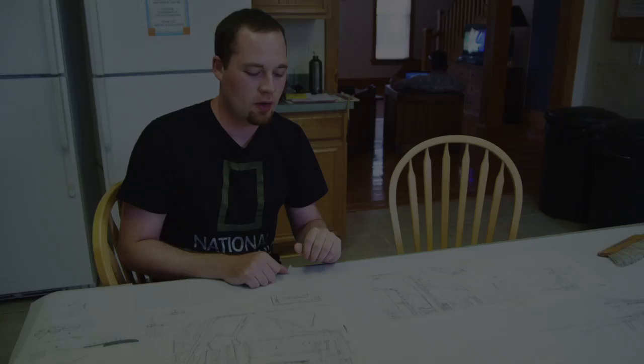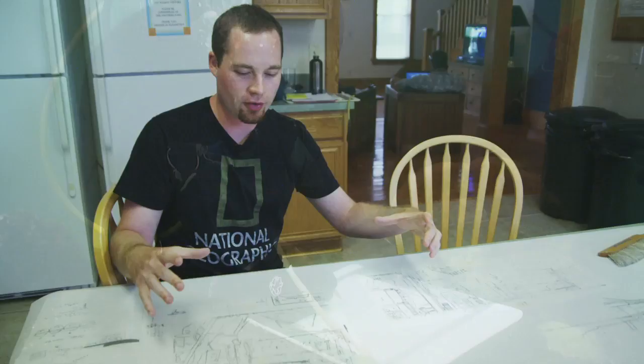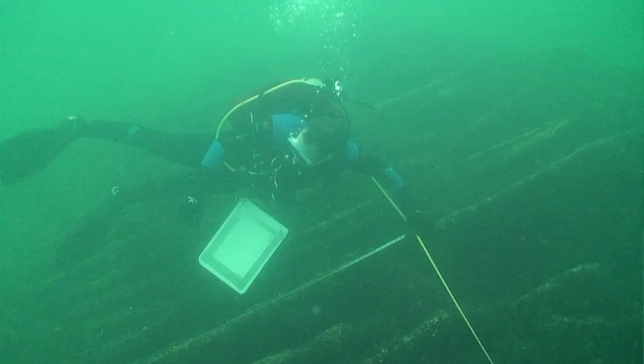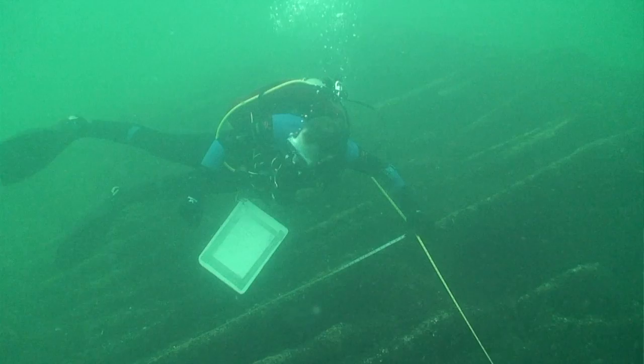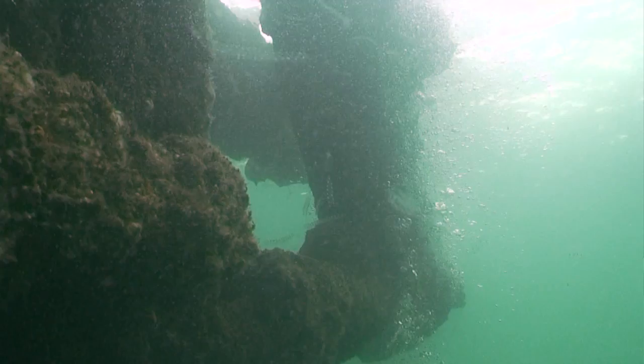Standard operating procedure for recording something like this underwater is we each have large slates that we take with us, with graph paper overlaid with mylar. We work out a scale beforehand, and then we are each designated different sections to record. The challenges with that are that underwater you're in a much more viscous medium than air, so your movements have to be a lot more coordinated just to hold a pencil the way you want it. Today there was quite a bit of surge once you got up towards the surface — we were working on recording the engine — so that makes trying to stay in one place to draw these things pretty tricky.